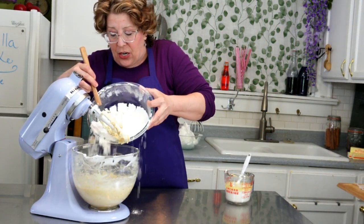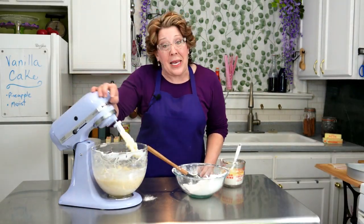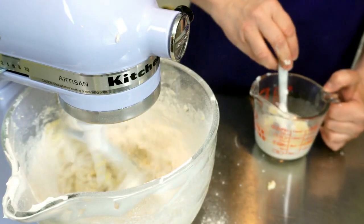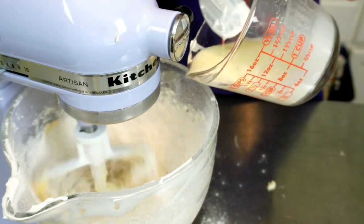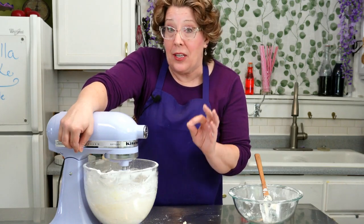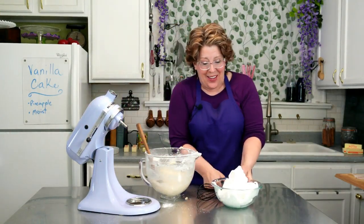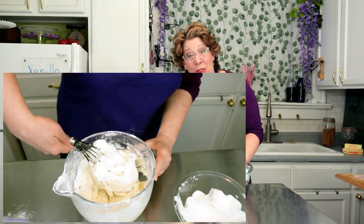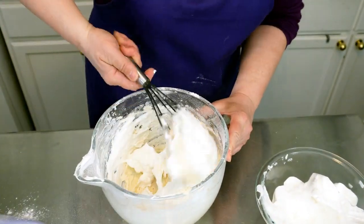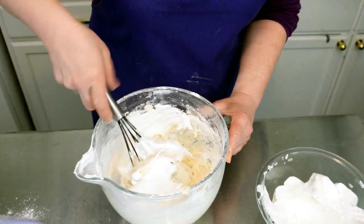Then alternate in your wet and your dry, starting with the dry and ending with the dry. Put about a third of the dry in, beat that in, and add in about half the wet. The key here is to only mix it until it comes together. Then take one third of the meringue and fold that in. I use a balloon whisk — that helps fold in the meringue without deflating it.